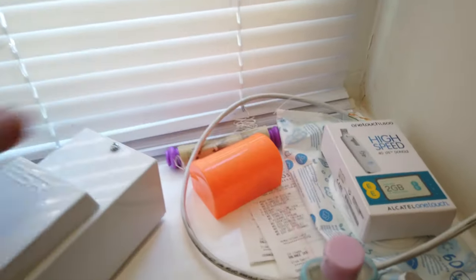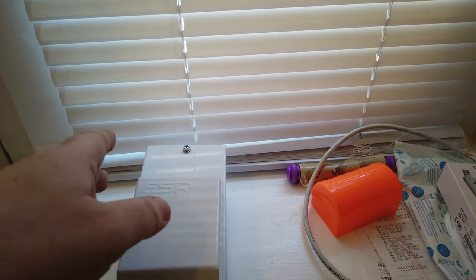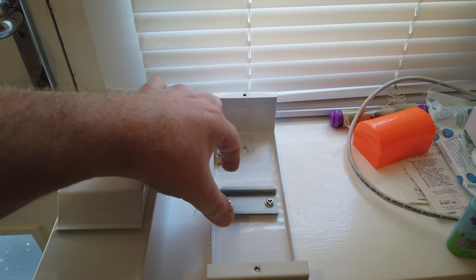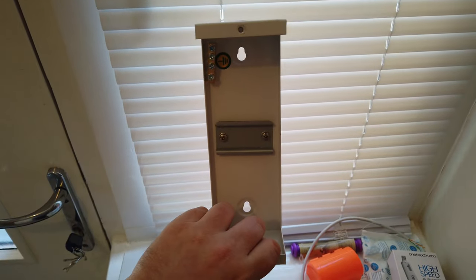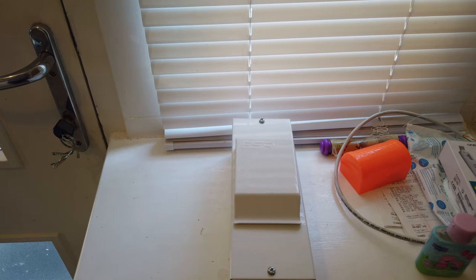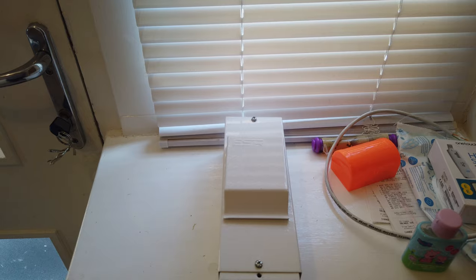There's another option I considered: a box which mounts on the wall to replace the old one — it's a bit thinner but a bit taller — and you put an official Ring transformer onto it. This box was only £13 on eBay. However, the official Ring transformer has a lead time of about three months from the official Ring website, so that's no good. That's why I went with the other solution.